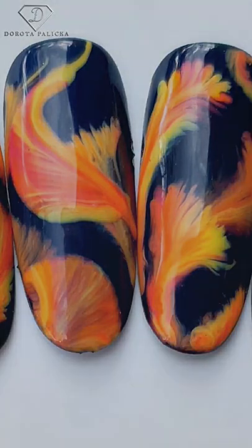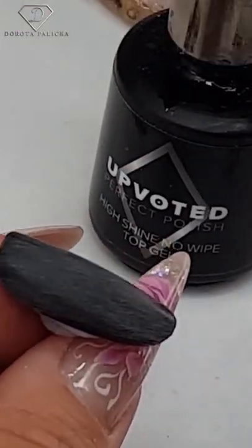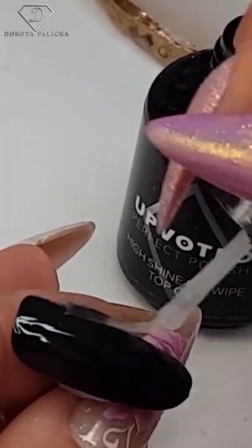Absolutely amazing design for the autumn. Paint the tips black and buff them so you've got an easier surface to paint. Apply the high shine no-wipe top gel and then get your colors ready.